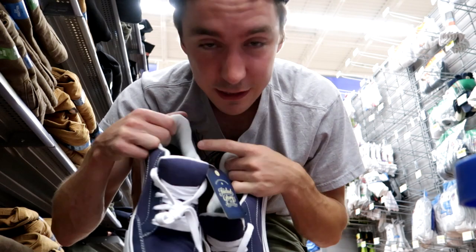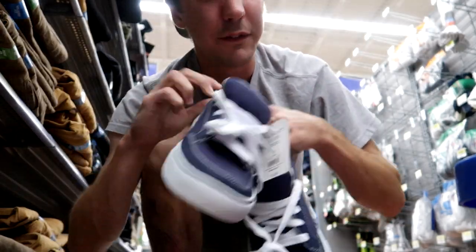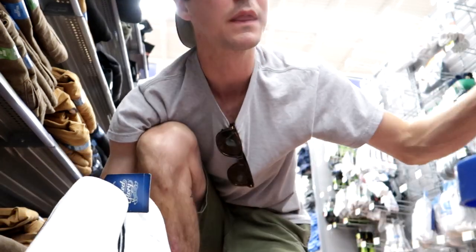Holy cow! So we're gonna try these out, go to checkout, and see. I have a feeling they're not gonna skate all that well, but I could be wrong. In fact, I'm probably wrong because I mean, they're basically the same shoes as other skate shoes. So what's the difference?